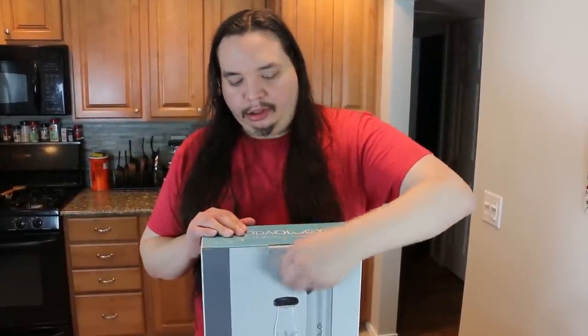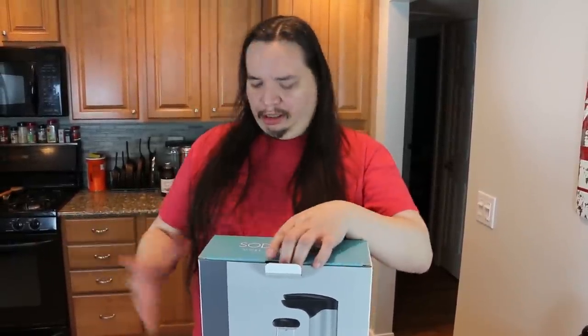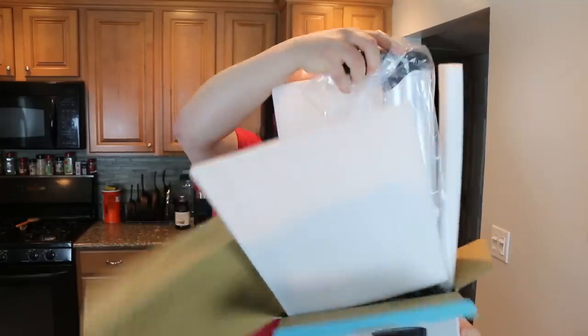Alright, let's jump into the Sodology Soda Maker. I always kind of wanted to have a SodaStream-ish show for this channel. We're calling this one 'But Make It Soda.' So we'll have various types of liquids, maybe some semi-solids, and try to turn them into soda.